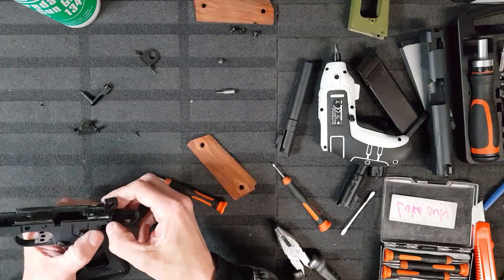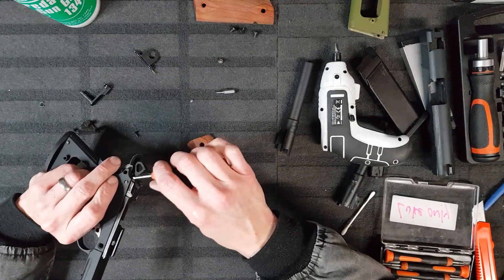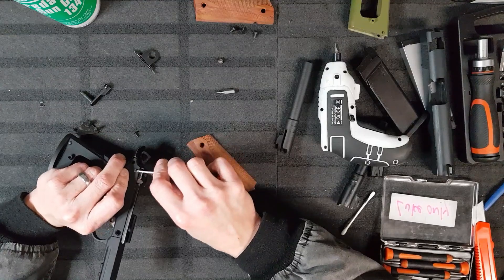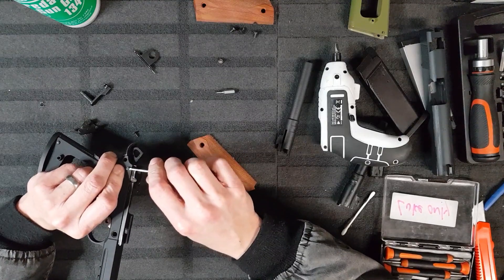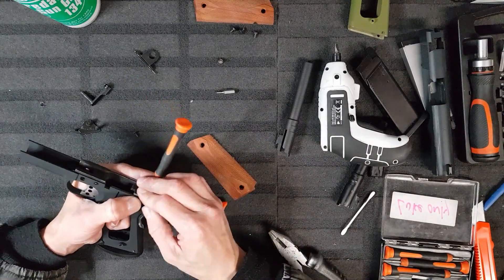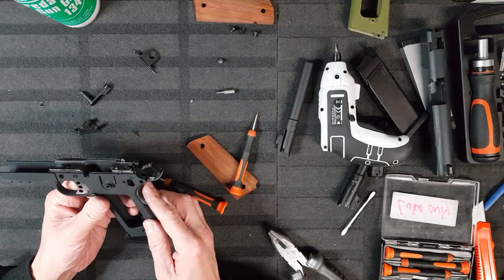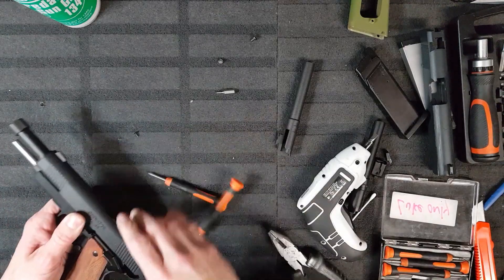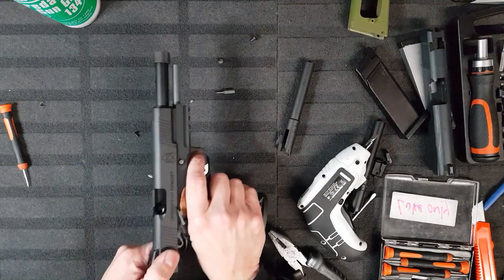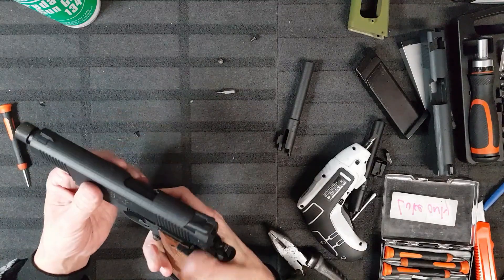Let's go back. Look at the plastic bed now. This is fucking treacherous. This is awful.